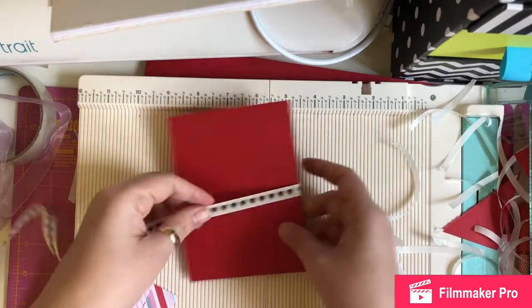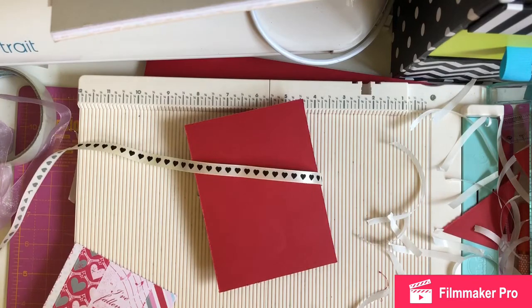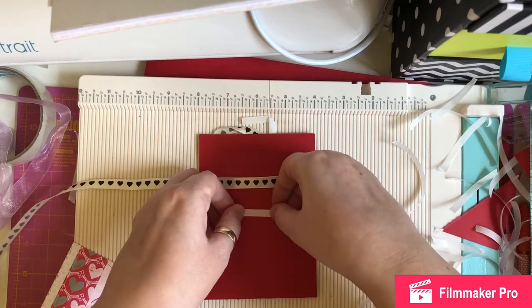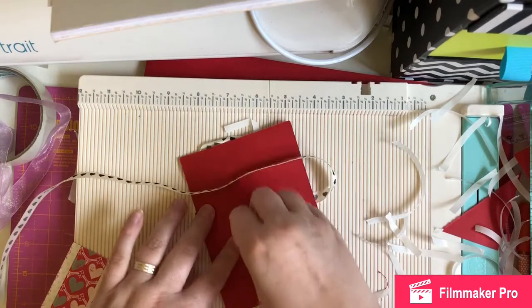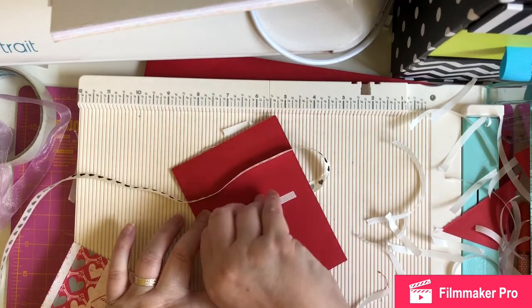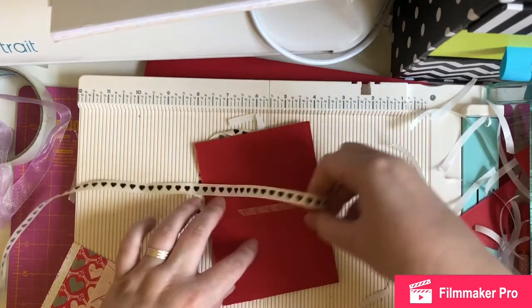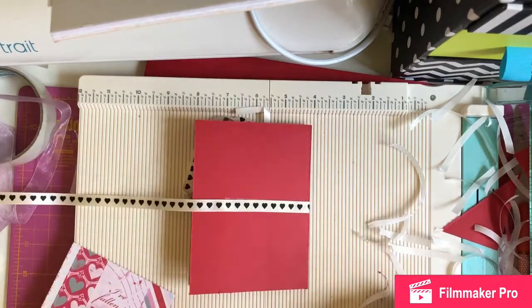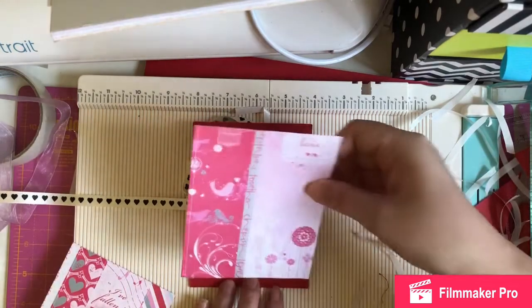Actually, this is the back piece, so I need to put some ribbon on the back piece as well. Good job I checked first. So that's the ribbon there, and then I've got this bit for the back.